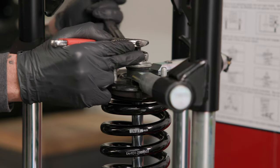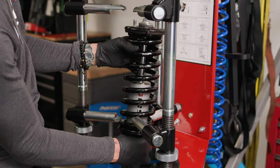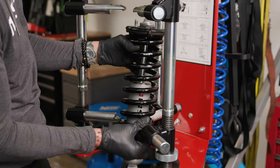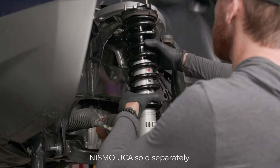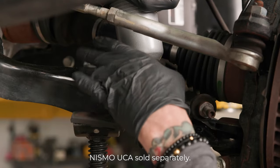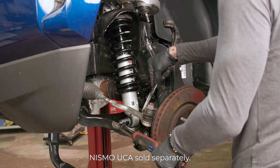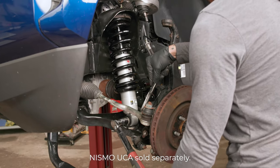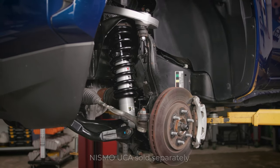Install the provided new lock nut and tighten to 30 foot-pounds. Do not use an impact gun to tighten this nut. Rotate the shock so that the lower mount is aligned with the upper mount studs. Slowly release the spring compressor while ensuring that the lower shock mount remains aligned with the upper mount studs. Install the assembly onto the vehicle and tighten all fasteners to the vehicle manufacturer's specifications: 22 foot-pounds on the top nuts and 98 foot-pounds on the lower nut. Check the wheel alignment and if necessary adjust to the manufacturer's specifications.